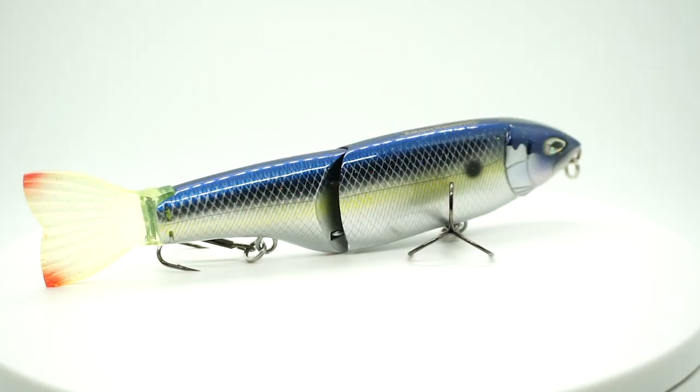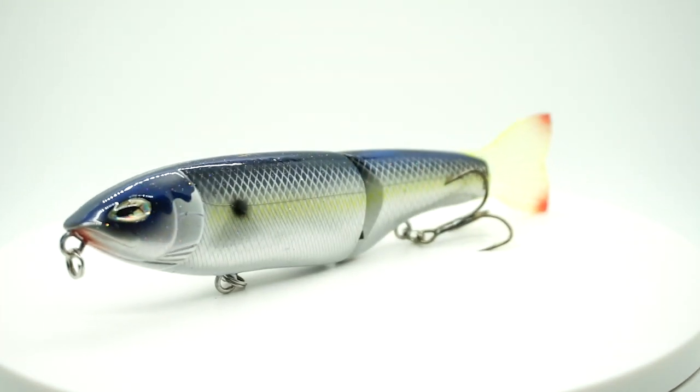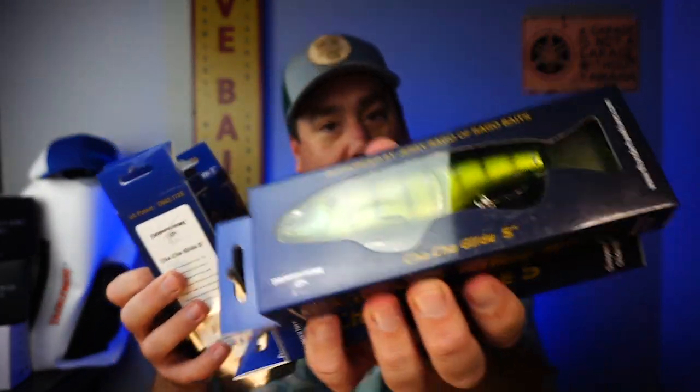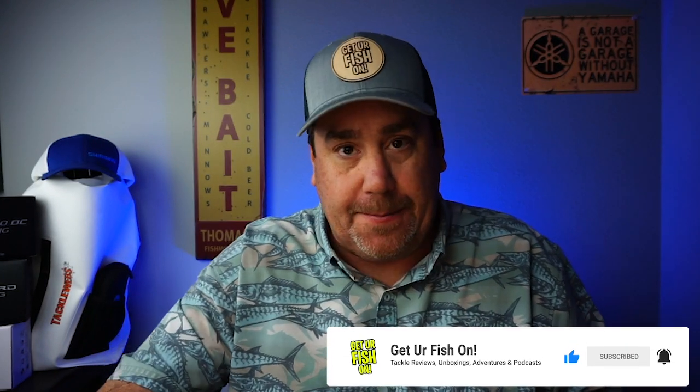They sent a bunch of packing gear — oh nice, right off the bat I am unbelievably excited. Holy macaroni, they sent glide baits — the Cha-Cha Glide five inch from Thunderhawk Lures — and they sent a bunch of colors. Looks like six different colors. These are all from Jerry Ragu. Jerry is a fantastic lure manufacturer, so that's really nice. I'll just put those down below.